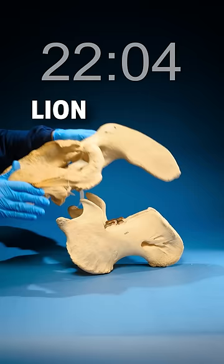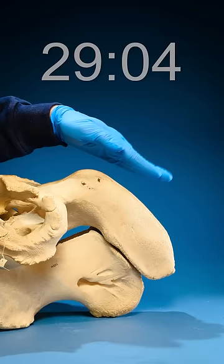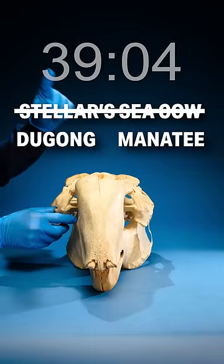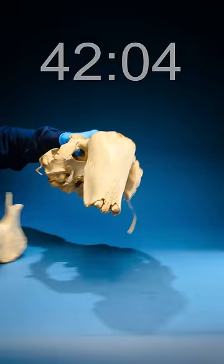Instead, take a look at this big juicy premaxilla bone — it's super elongated and tilted down. That's a trait of Sirenia, so a Steller's sea cow, a dugong, or a manatee. Tilting it forward to get a sense of the size — this is not quite big enough to be a Steller's sea cow, leaving a manatee and a dugong.